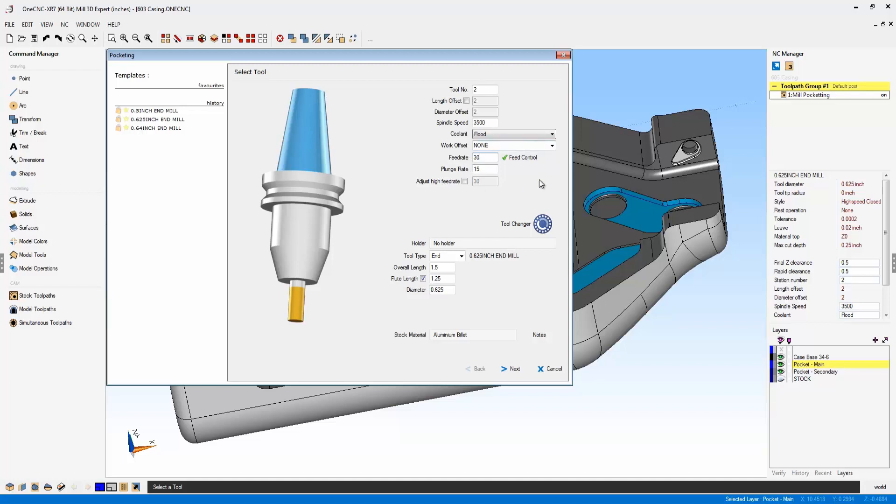In real-world example testing, this type of feed control has actually reduced cycle time by up to 30% and more. This is a very powerful new feature in regards to OneCNC XR7.